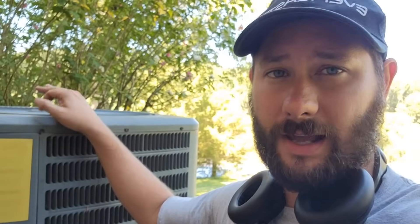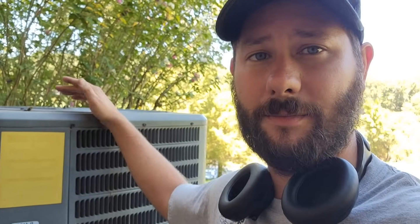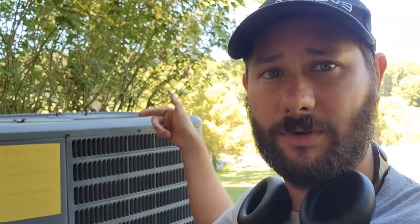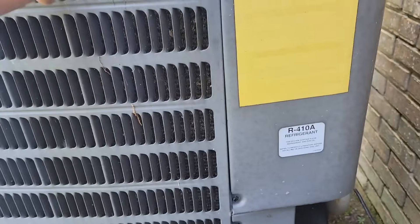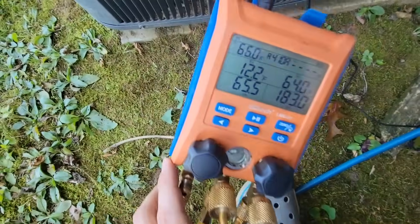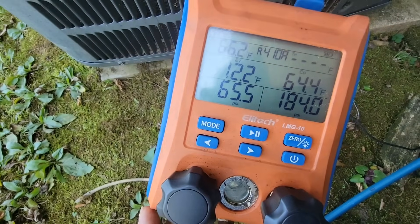Where is my unit leaking refrigerant? How do you find a leak in an air conditioner that's leaking refrigerant? Today I'm going to show you a unit that I'm working on. I'm about to start leak checking this equipment, see if I can find the leak, but I'm going to talk about the process I use before diving into the equipment and why I do what I do. This equipment is 410A. I was out at this job about two weeks ago and I added refrigerant, and now my pressure is 65.